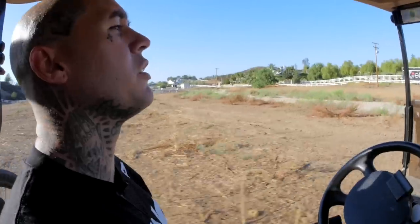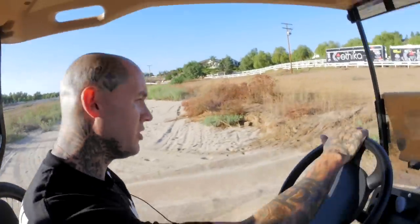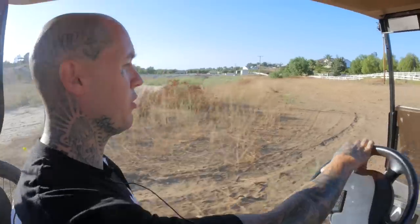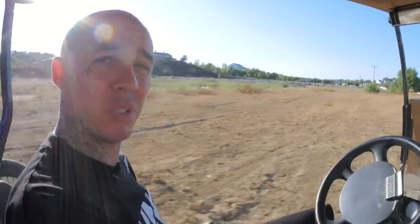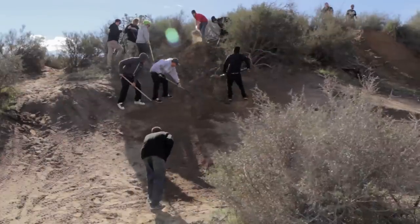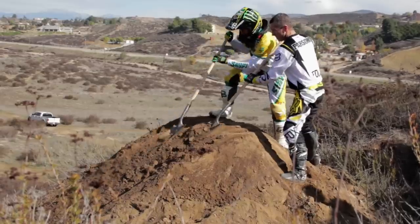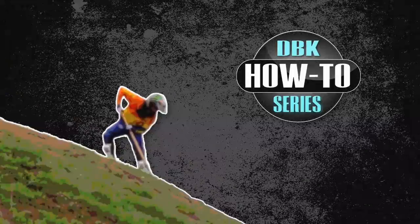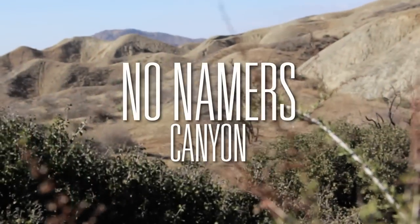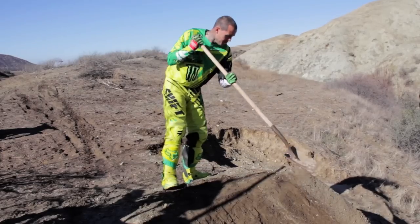For this video we're going to do something a little different and show you how we built a couple jumps in chasing the storm. But you better make sure you guys are ready to shovel and make sure you have your flat head and your rake or you ain't getting anything built. Here we are — this is what we're doing: building the poison oak jump.